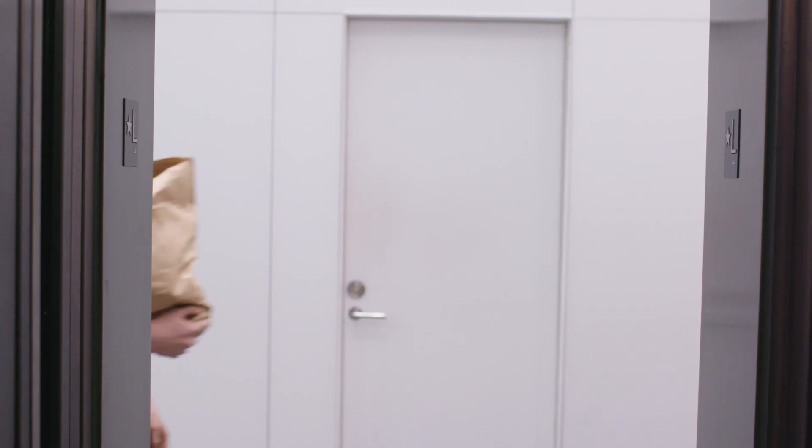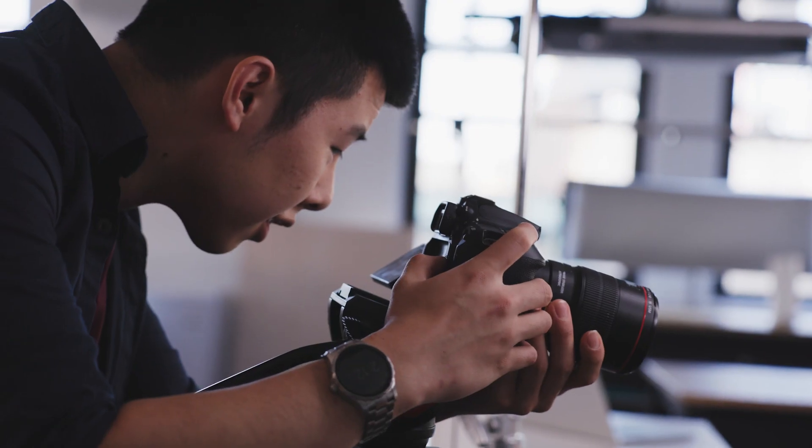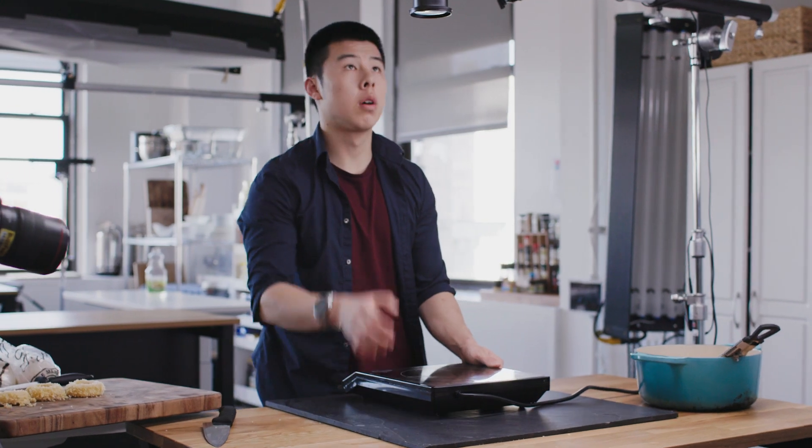There was a time when my mom went to China, and she was the only one that cooked in the household, so I had to step up while she was gone. I essentially learned how to cook over Skype with my mom.